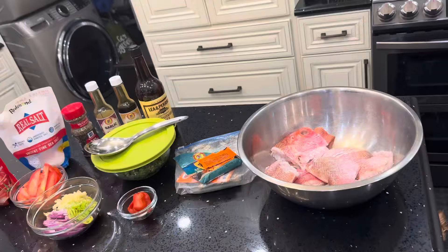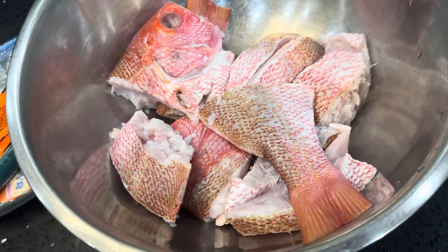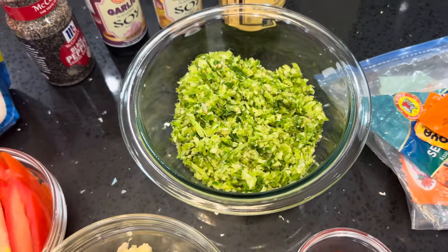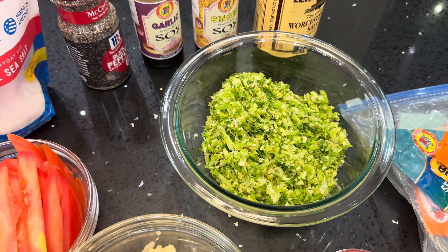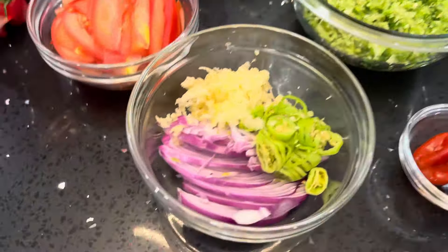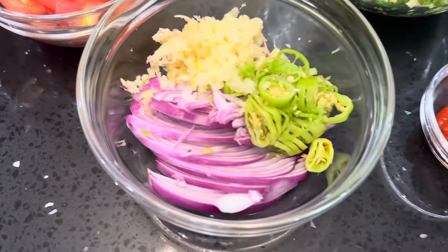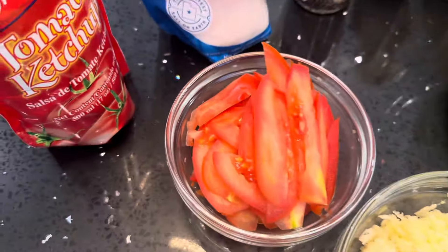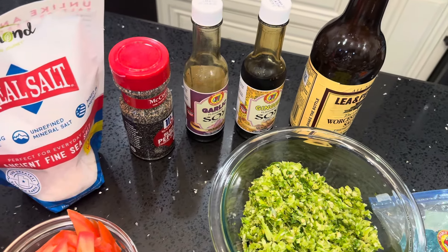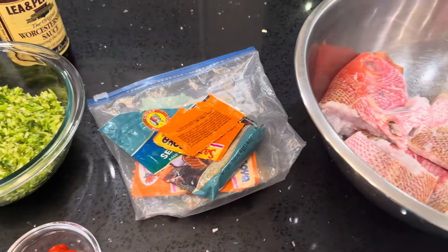Over here I have the fish already washed and clean. I have some nice fresh seasoning already ground — garlic, ginger, pimentos, bandana, chives, and celery. Over here I have garlic, onions, and pimentos to chunk the fish when I'm done frying. I have two hot peppers, some tomatoes, ketchup, salt, black pepper, garlic soy sauce, ginger soy sauce, and some Worcestershire sauce.